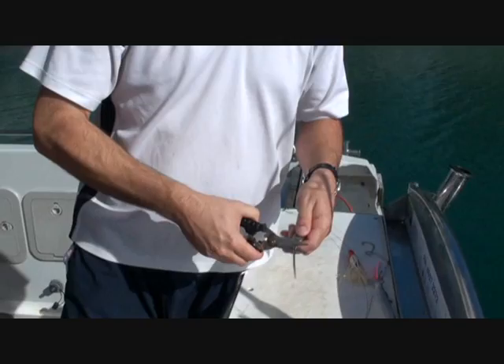G'day and welcome to Rifari. Just going to quickly show you how to rig up some gar. We've got a couple of rigs here. Just going to do a quick swimming rig for mackerel — we're going to have a bit of a troll shortly.